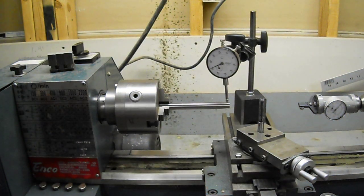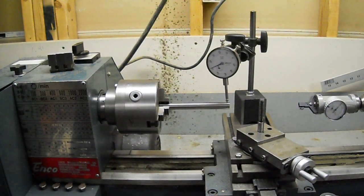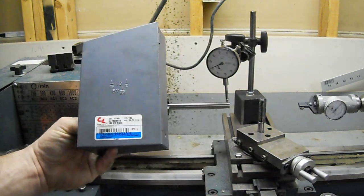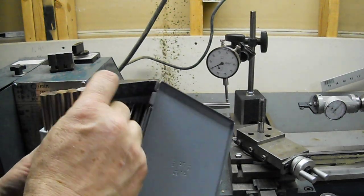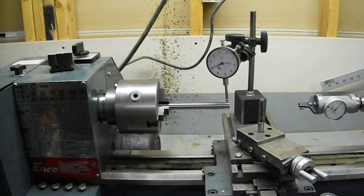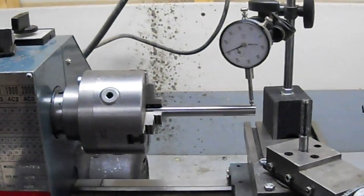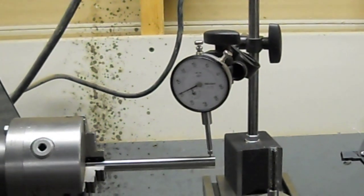In this video we'll show the same ENCO 9x20 lathe, 1990 vintage, made in Taiwan. I'm going to show the three-jaw chuck, the run-out on the chuck. What I've got here is one of these ground drill blanks from Chicago La Trobe — they're nice and accurate, ground and polished. The 1.5 inch one is there in the chuck, and I'm going to zoom in here a little bit on the dial indicator, just to show what kind of accuracy this system has.